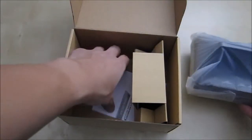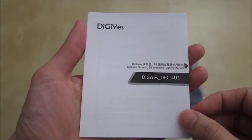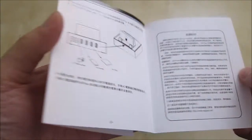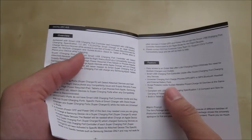Inside you have the charging station, and underneath you have the user manual. Here's the short user manual — one side is in Chinese and on the other side we have the English. There are some diagram pictures of how to set something up, some features listed, and an overview section.